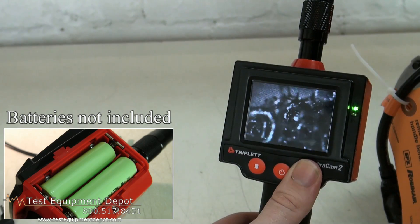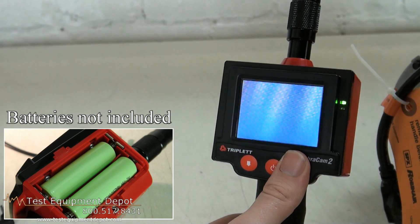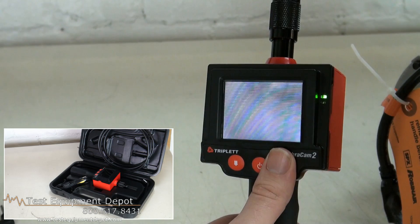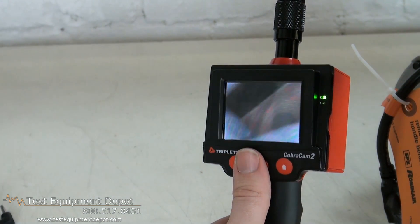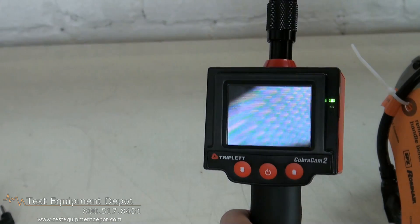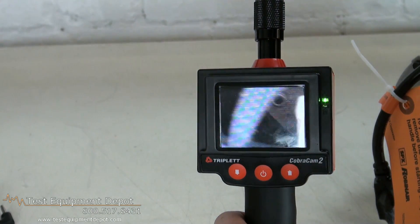It has a waterproof camera head and wand, and it will extend 100 feet without loss of resolution.